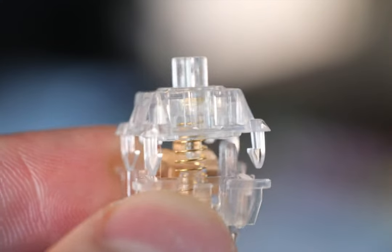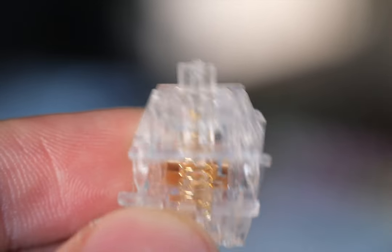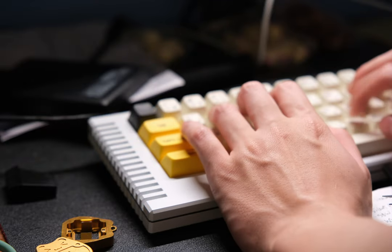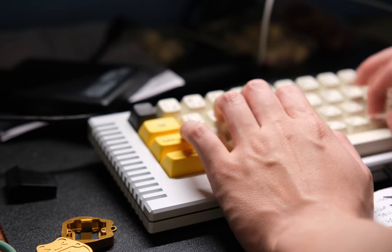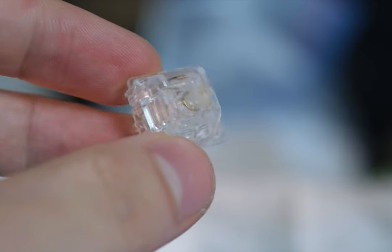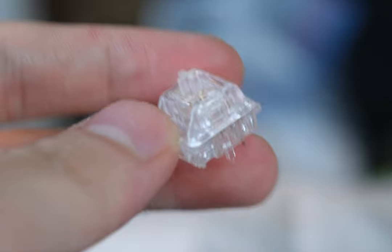The 62-gram bottom out nails that balance — it's not dragging you down, yet it's not too fleeting. Throughout the years, I've used over 150 plus switches, and I can tell you this: the factory lube on the Aqua Kings is genuinely one of a kind. In the sea of switches I've tried, nothing quite matches the refined smoothness that Everglide has managed to achieve here.